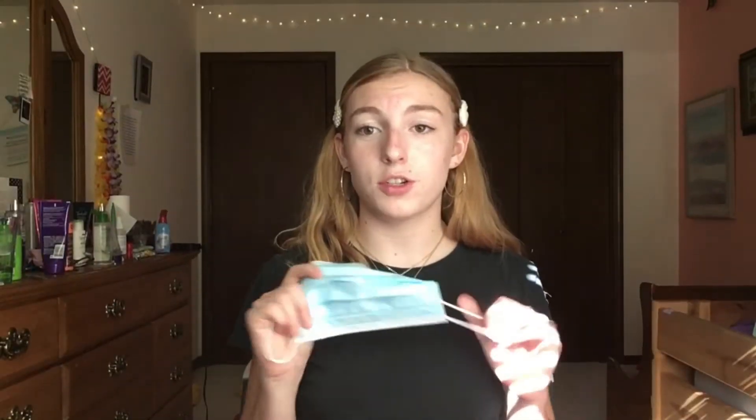I still have to look snatched, I still have to let people know that I am artistic and I do my makeup, and so I'm going to show you how to do your makeup when you have to wear a mask and how to still look snatched and catch all the quarantine boyfriends — I'm just kidding.